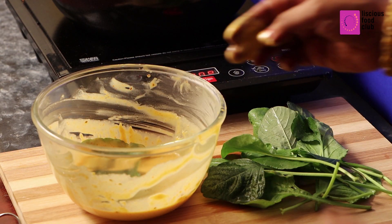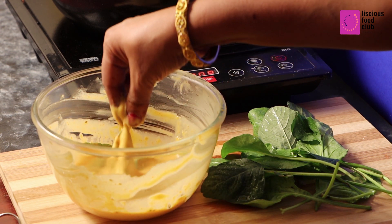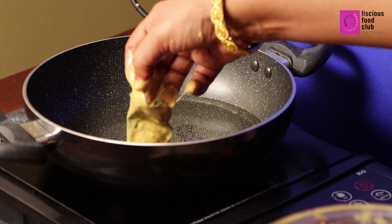Now take Palak leaves and dip into the mixture. Make sure all the leaf is coated nicely. Gently drop the leaves into the oil.